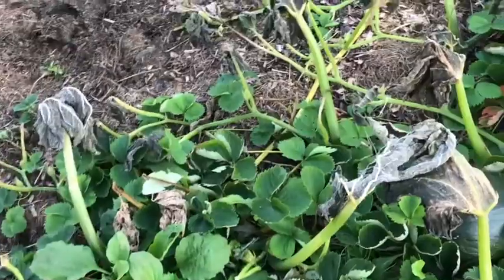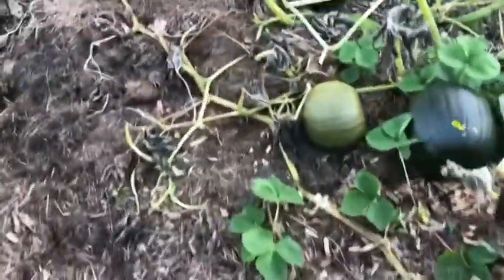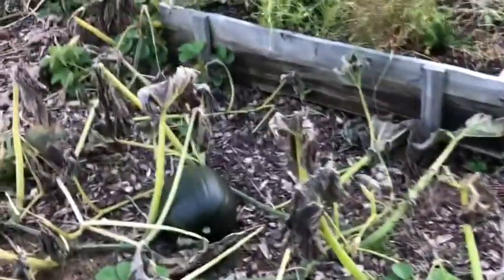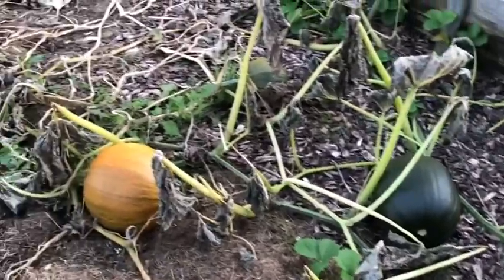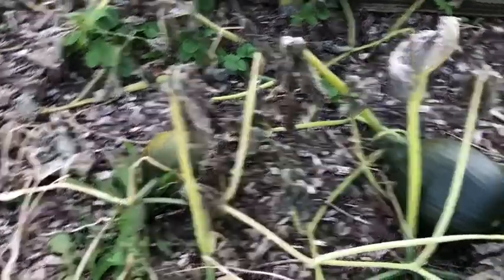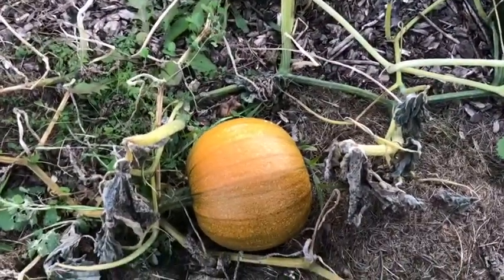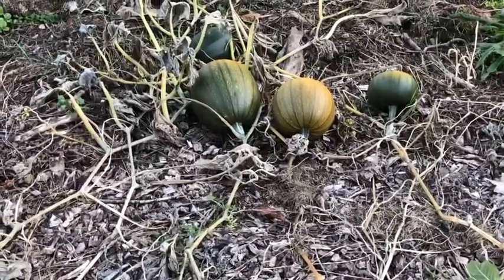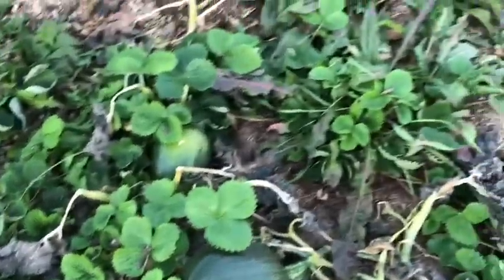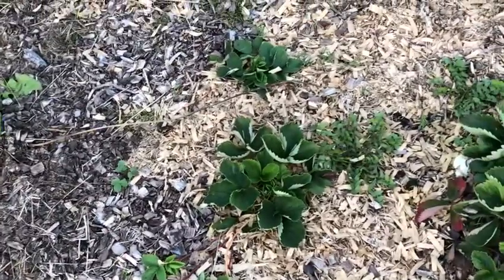I didn't get to transplanting any more strawberry plants today because I've been so busy inside. You can see the pumpkin leaves really took a hit from the frost, but they still look like they're ripening up — maybe because they're still on the stem and the stem is still alive, but they are getting more orange. The strawberry plants are looking great; they really took well. I've already transplanted quite a bit, I just have a lot more to go.